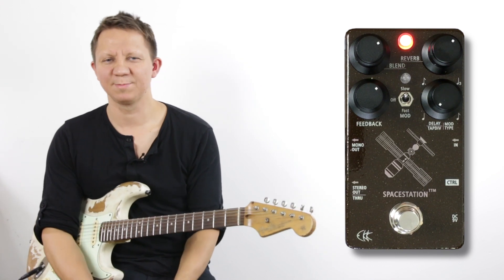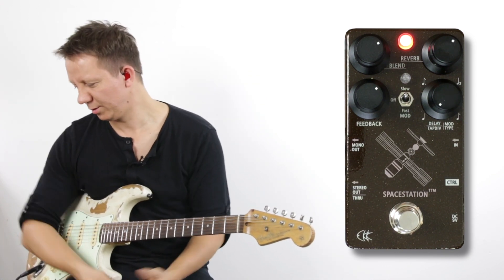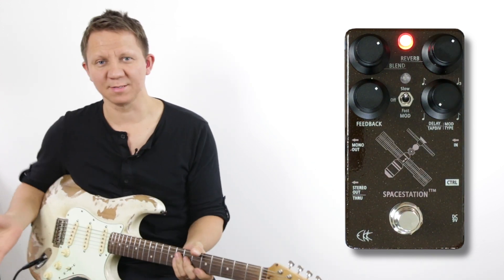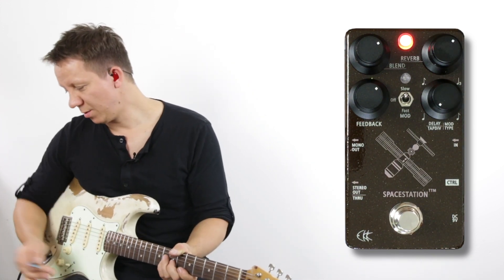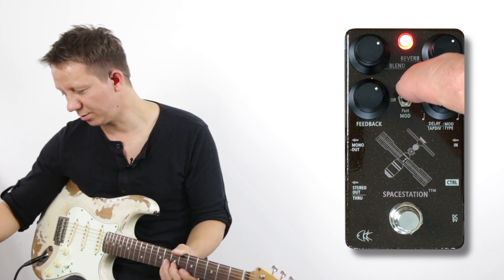This is the CKK Space Station, a delay and reverb all-in-one pedal. It's very compact and it has some great sounds in here. We also have modulation here, which we can turn on with this little toggle.